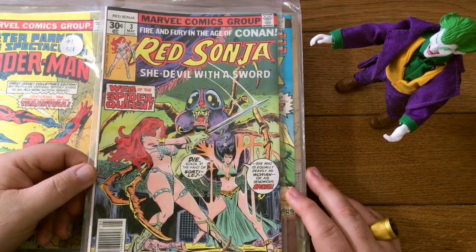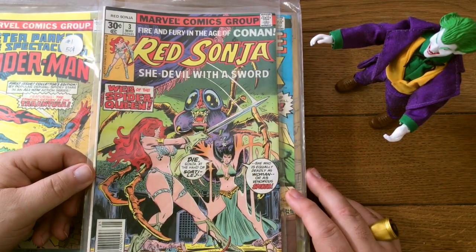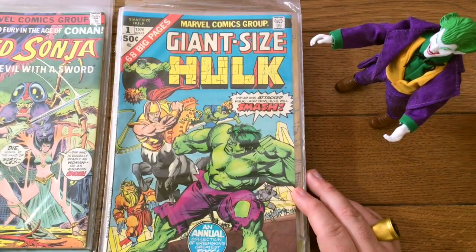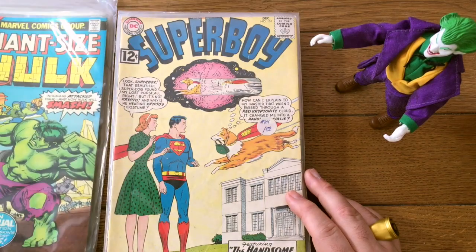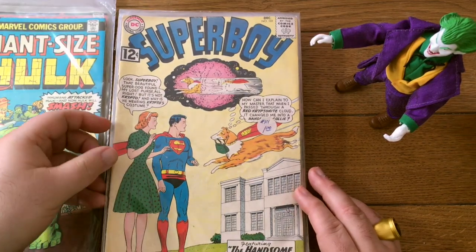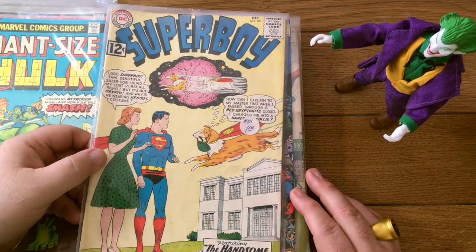Red Sonja doesn't sell as well, but we'll try it and see if it'll get to $10. Giant-sized Hulk — that's nice. We've got some nice Bronze Age books. But here's a Silver Age book we've seen in past unboxings.